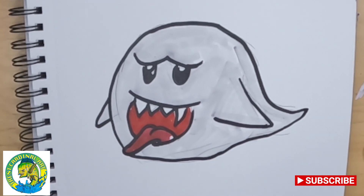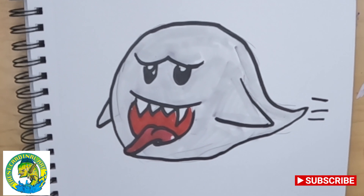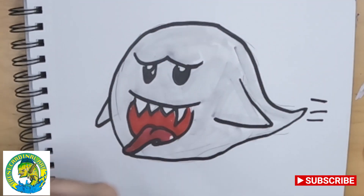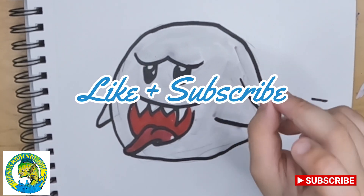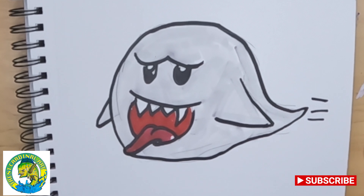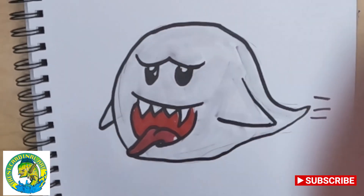All right, people — this is what your Boo should look like. You can also add some lines to make him look like he's rushing. Don't forget to hit that like and subscribe button and turn on notifications so you know whenever I'm making a brand new awesome video like this. See you guys next week!